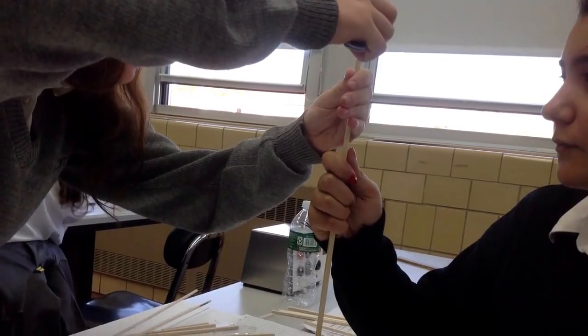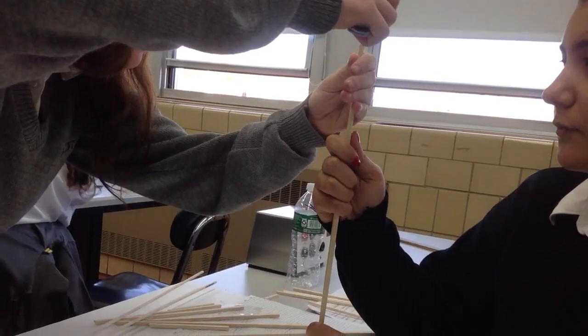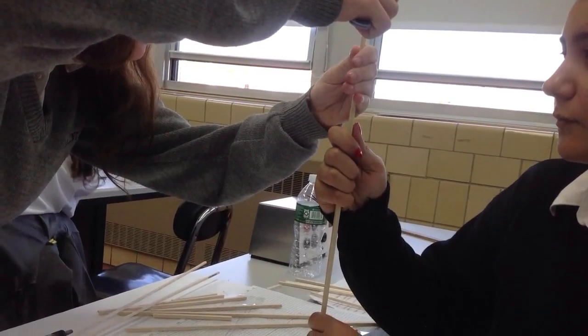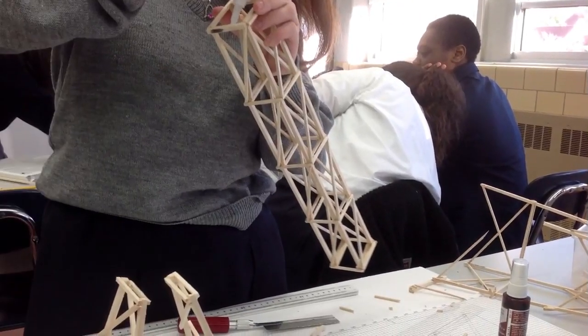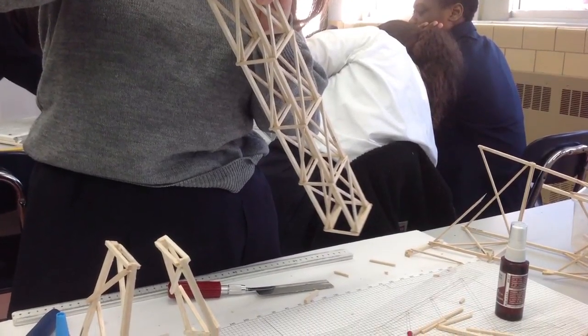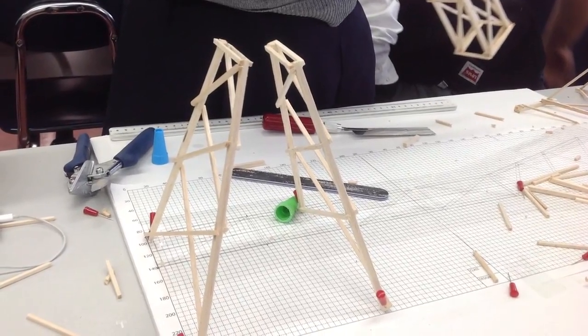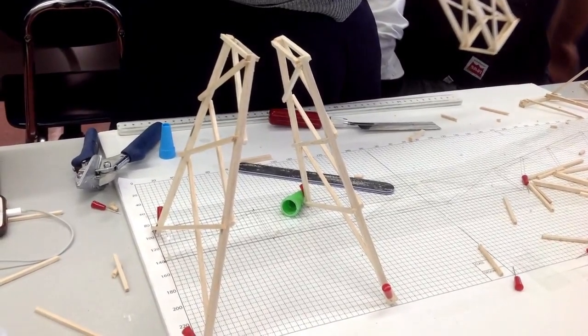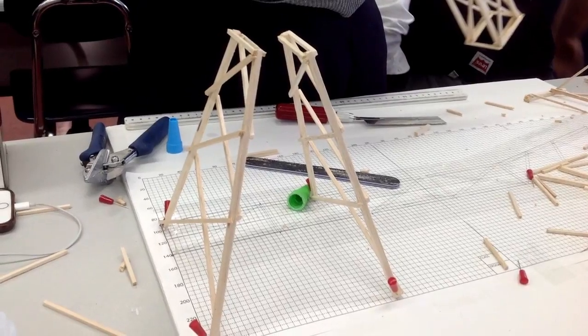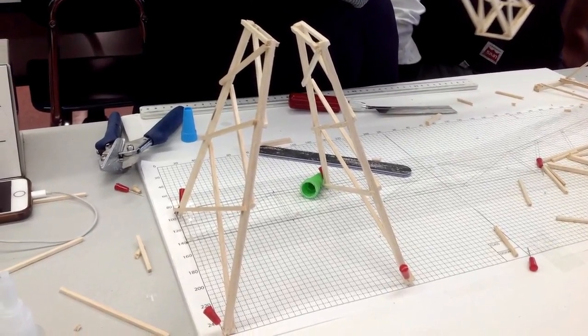While one group member was measuring, another one was cutting, which made the process a lot faster and easier. Afterwards, we used Gorilla Glue to secure the support and cross beams. Later on, we connected two sides together using glue and measured the top and bottom sections to make sure it was accurate.